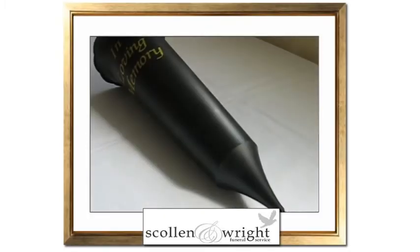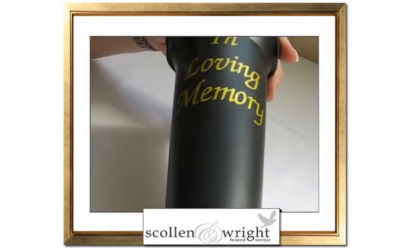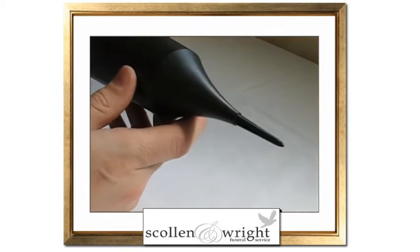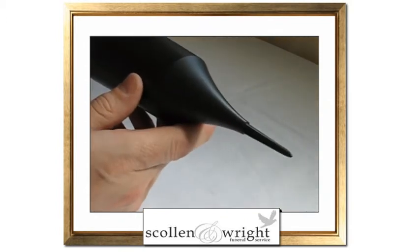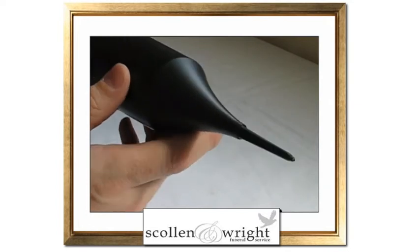Here we have a black plastic grave vase inscribed with the words 'in loving memory.' At the opposite end of the vase is a spike, and this spike allows the vase to be inserted into the ground and holds it steadily even in the wind.